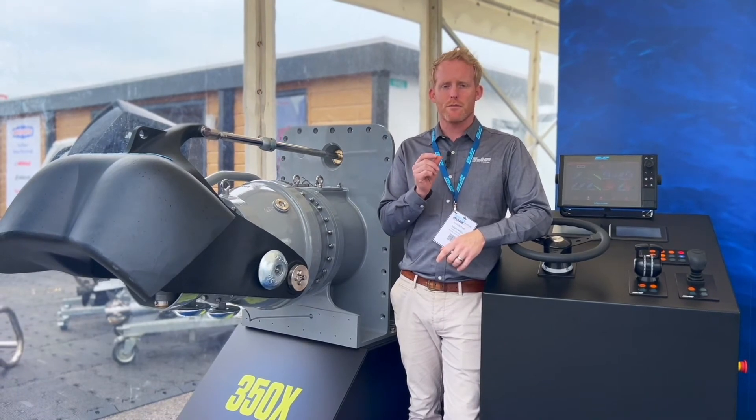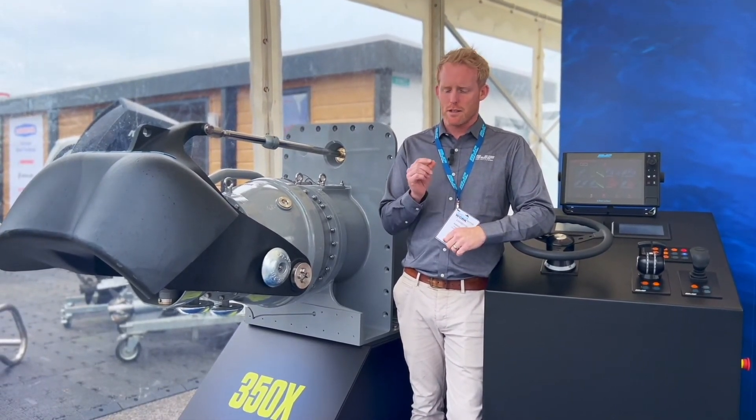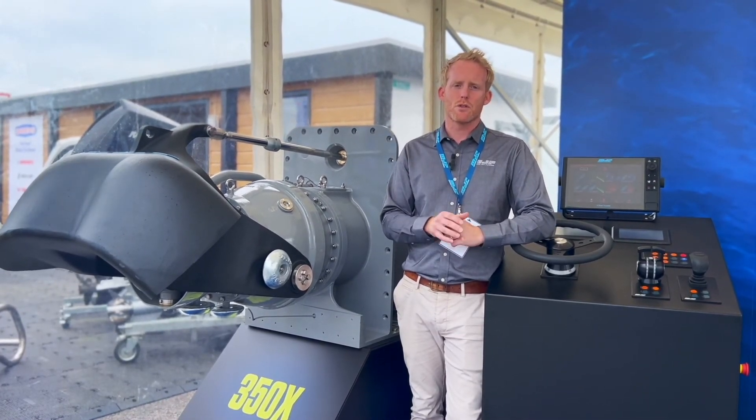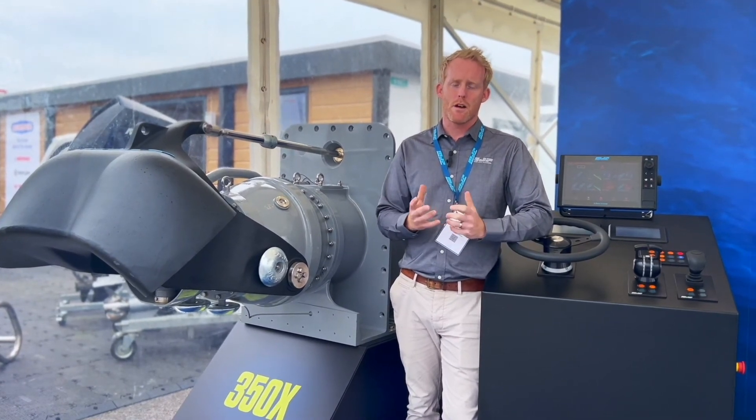That means every jet that's delivered and shipped out from MJP has perfect tight tip clearances. We ensure that we get the efficiency and the performance that we have committed to.